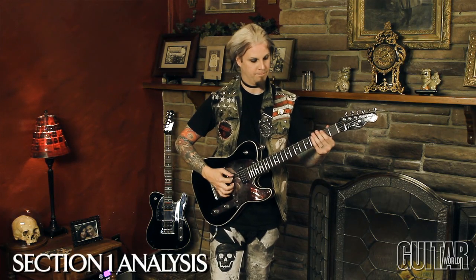So what I'm doing here is, it's in the key of E minor. Slowly...